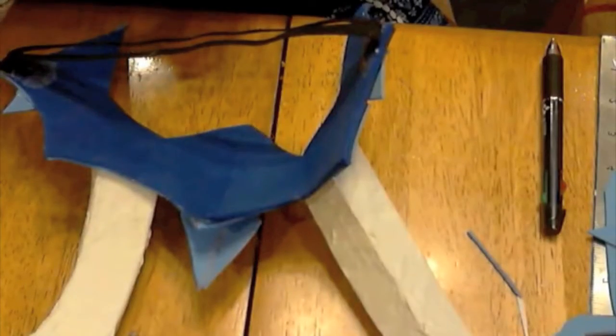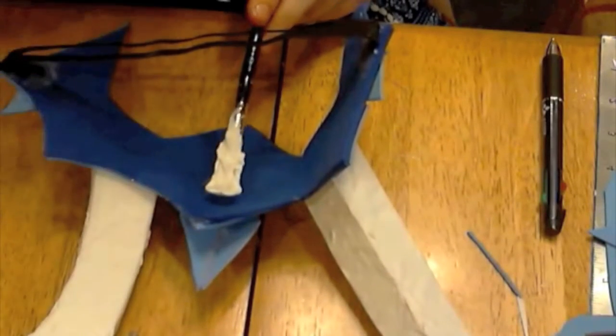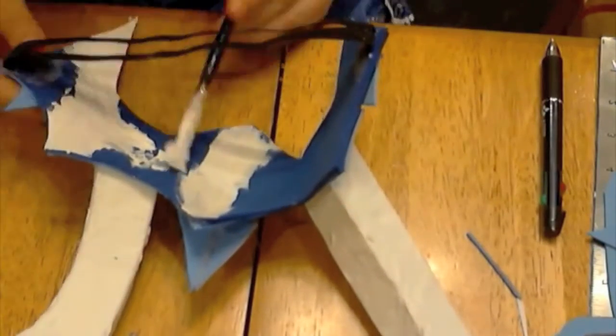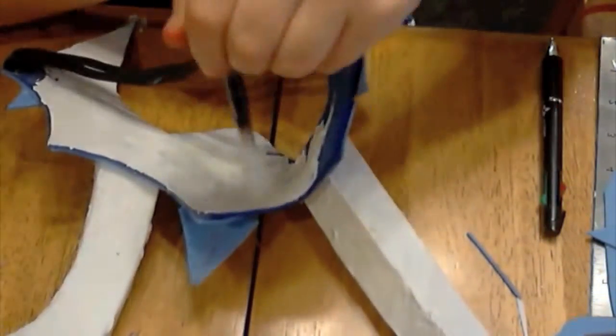Once again, grab your gesso and cover the front and the back. The back's also important because then you seal it off from your face sweat. Because trust me, it does get quite hot.